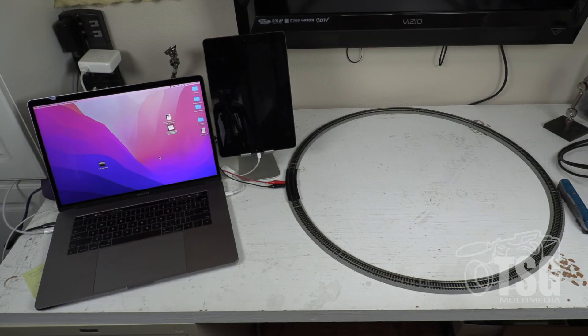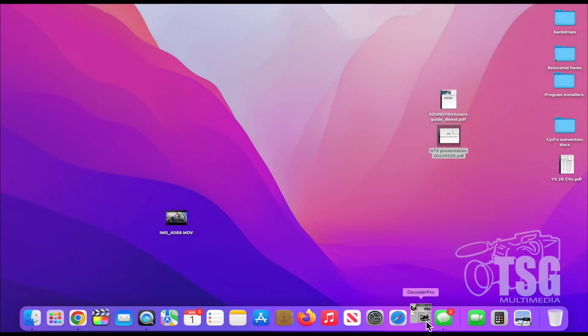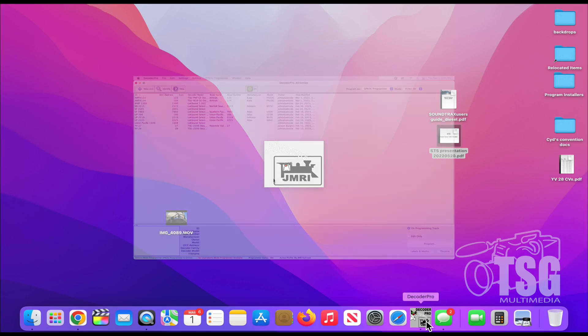Now that I have the track all set up, I'm going to open JMRI. JMRI is pretty cool, but it's not magical — we have to configure it. So we're going to go to the Preferences tab here.